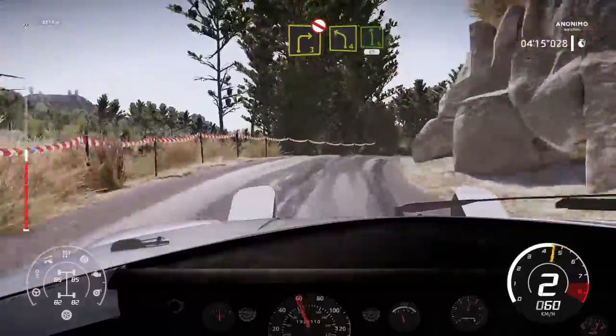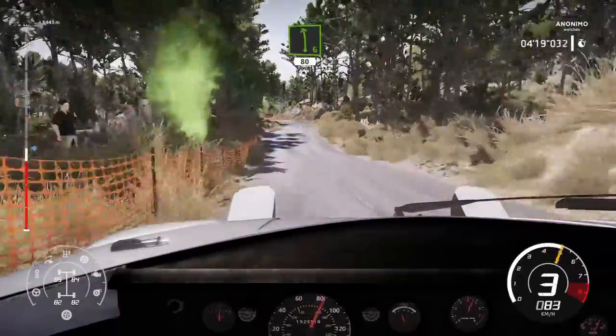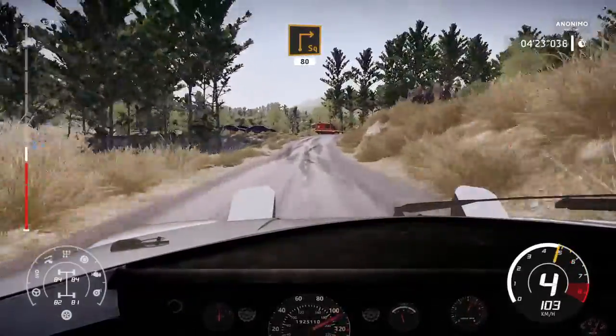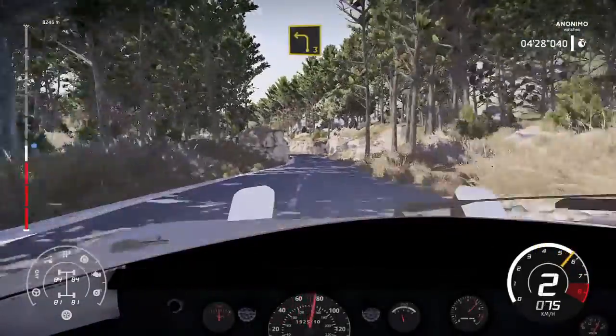Short, don't cut, and left 4, into left 6, short, 80, bumpy, hard break, for square right, 80, left 3.